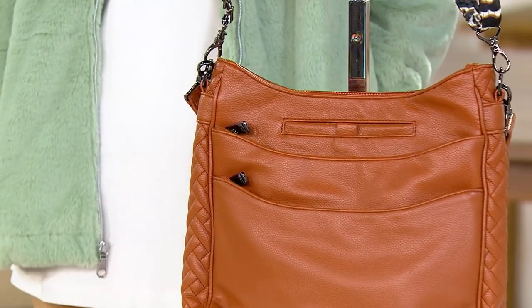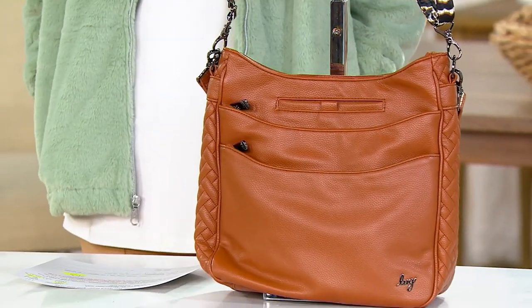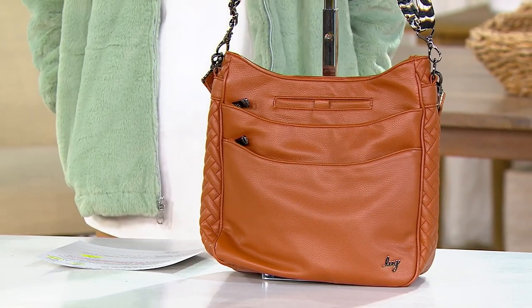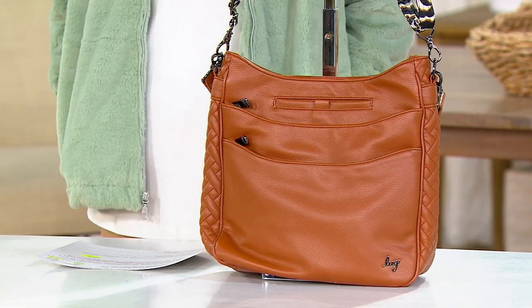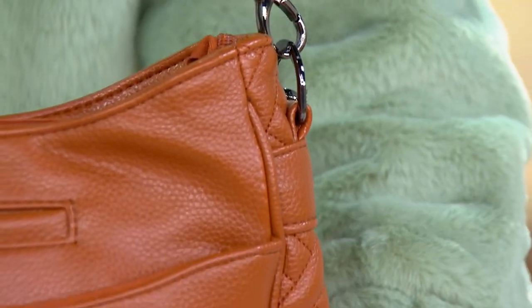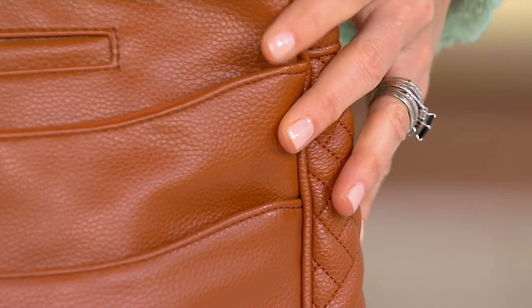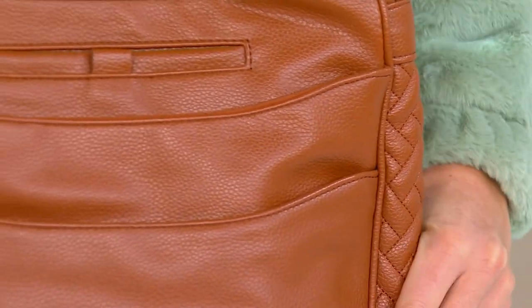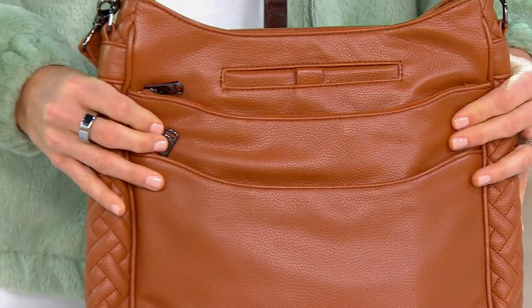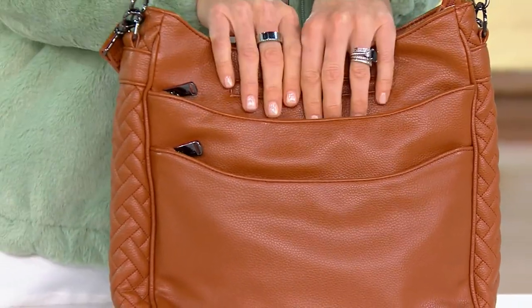A great crossbody in vegan leather. Vegan leather's only been around a couple of years. Amy spent two years perfecting this fabric, so it looks and feels like elevated, expensive pebble leather. But it cleans up like all the Lug fabrics that you love — it wipes clean. You don't have to baby this at all.